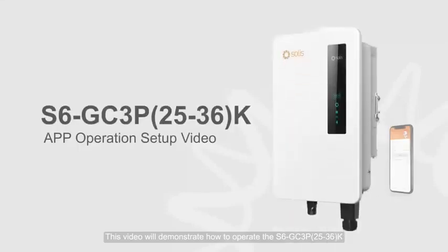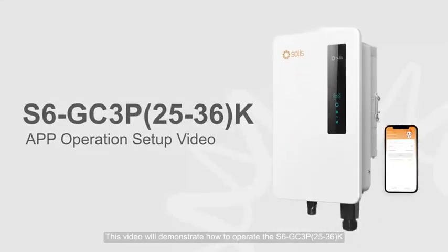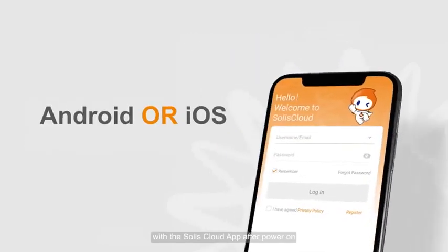This video will demonstrate how to operate the S6GC3P 25-36K with the Solis Cloud app, up to power on.